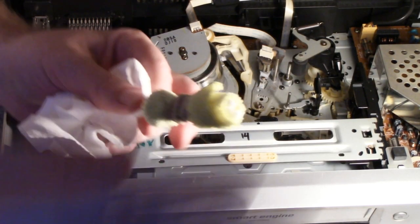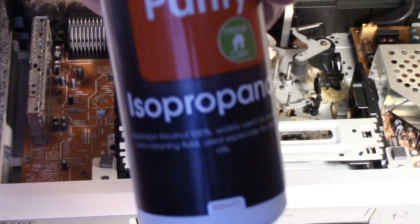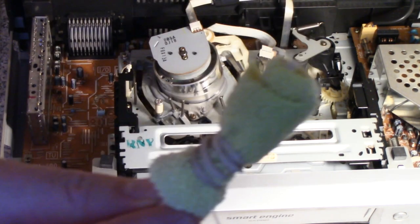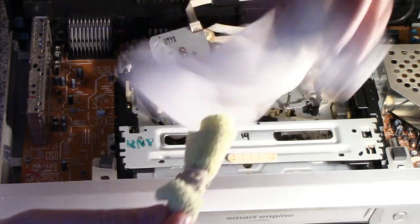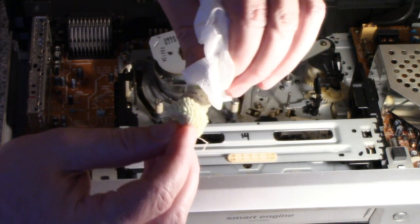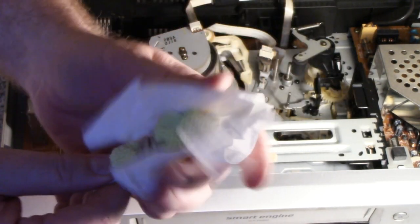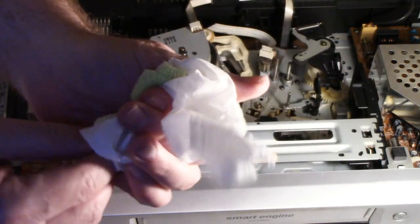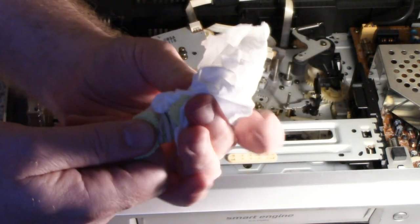I'll try the swab method first. I've poured some isopropyl alcohol onto the microfiber swab and I'm going to remove any excess because you don't want it to be wet. If it's too wet there's a good chance it's going to make the tape stick to the head as it goes around, and that's the last thing you want — the tape will be ruined and chewed up. So it needs to be just damp. I think that's maybe a bit too damp, so I'm just going to squeeze a bit more off.